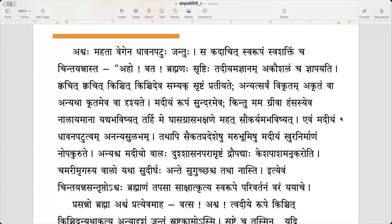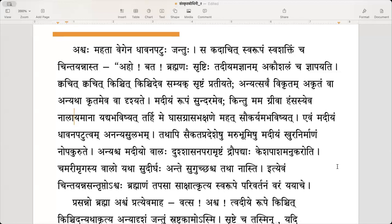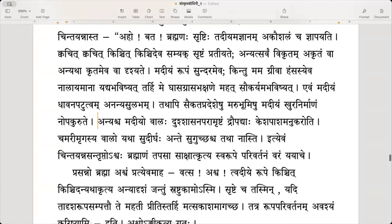Even my skill in running is not attainable by others — it is not easily achieved by others. Annyascha — another complaint: annyascha madhiyah bhaalaha Dushasana paramrishtam draupadyaha kesha pasham anukaroti. He is also finding difficulties in his own appearance.